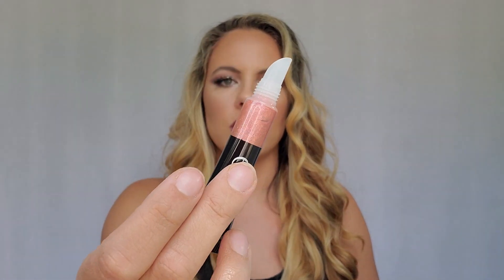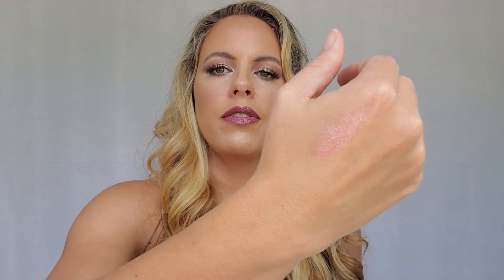Next we have the Pop of Glitter Gel. I'm not really a gel glitter person, but thought we might as well try it. This is the Rose Gold color — swatch it on the other hand since we're running out of room on this one. That is a very sheer but pretty color.